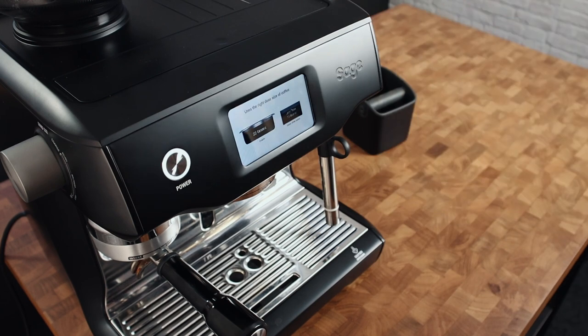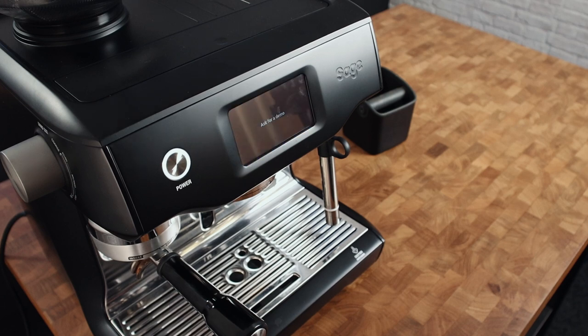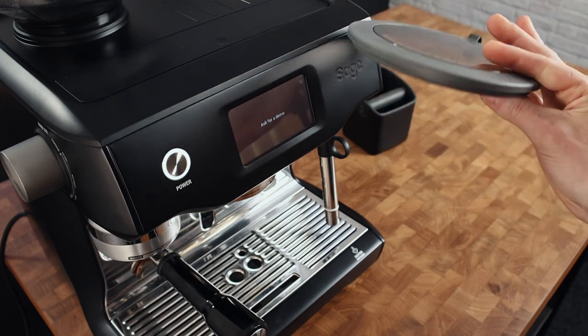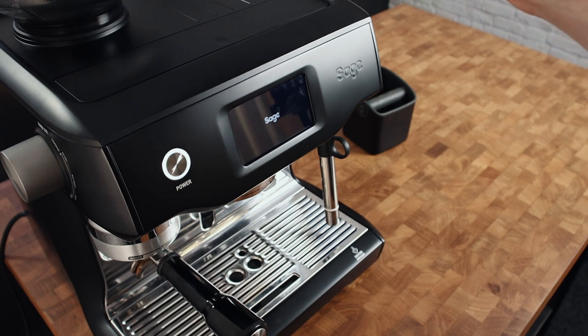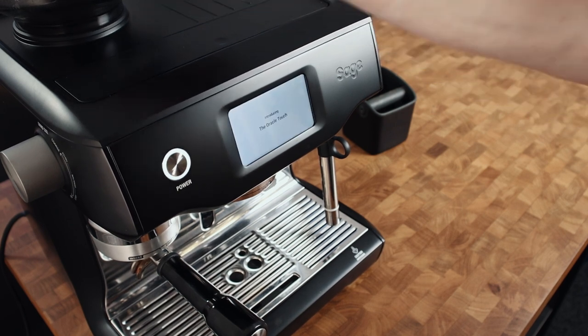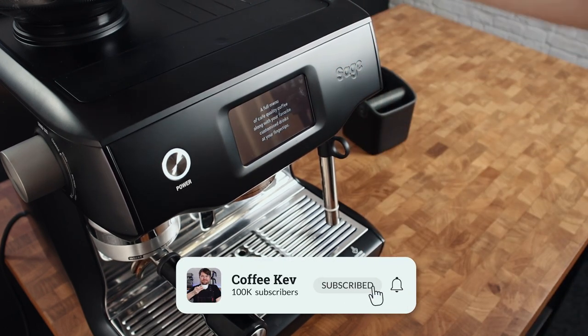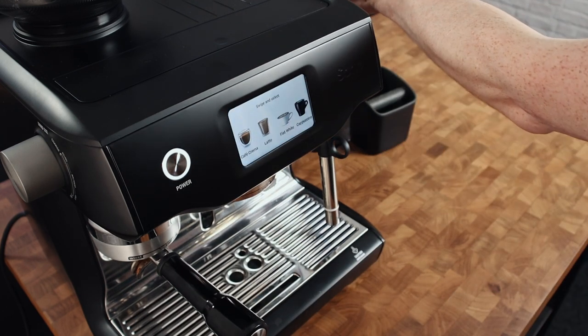I don't actually like to fill hoppers. Little tip: keep your coffee in an airtight container and just put in what you're about to use rather than leaving it to sit in the hopper. These have got a gasket on the lid so it'll keep it relatively airtight from the top, but it's not going to be airtight from the bottom with the burrs and so on. So I would never leave lots of coffee sitting in the hopper.